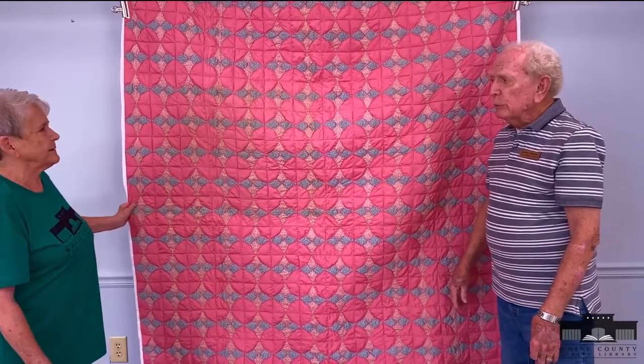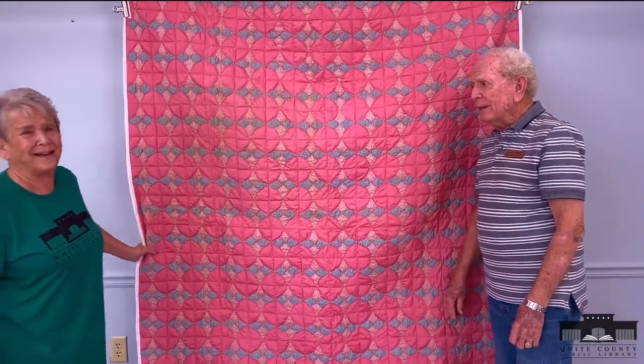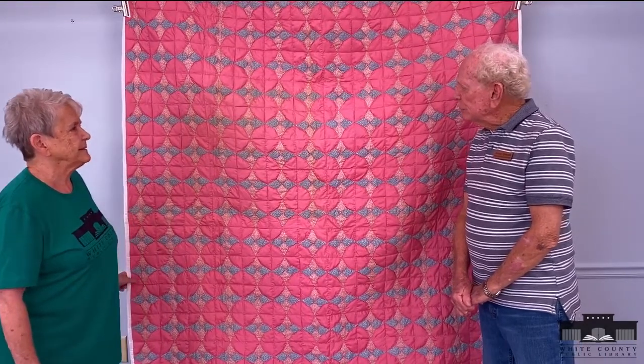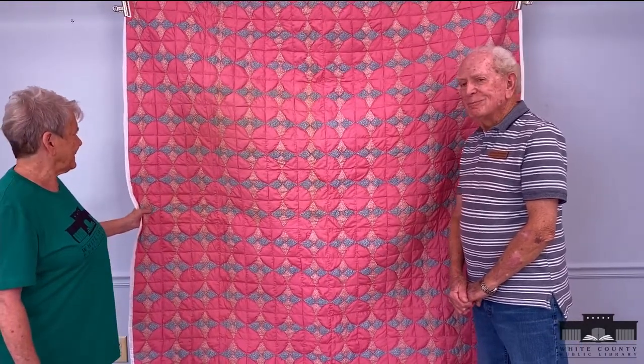It's a beautiful quilt and I love the colors, Patty. Yeah, I do too. Do you know what year she did this? Probably in the 70s or 80s, I'd say. Well, she did a good job and I know you're proud of it. Yeah, I am, and I appreciate you letting me show it.